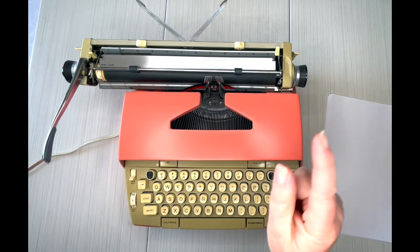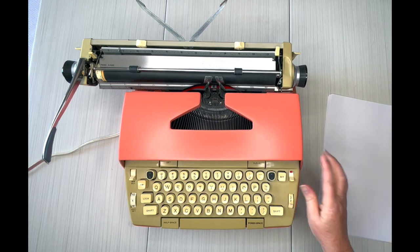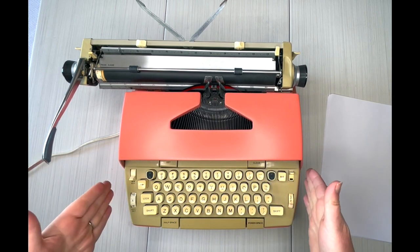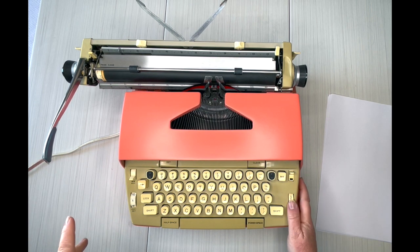The color selector is on black, but there's also red. Tab set and clear are here. This is an electric typewriter with a manual return, and it has regular space, half space, and power space. Let's turn it on — here's your on switch.